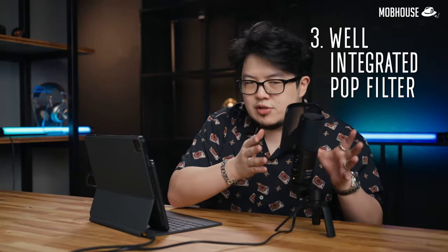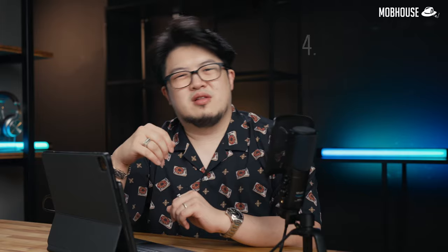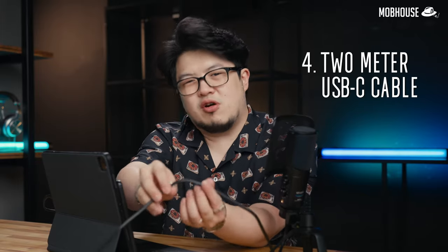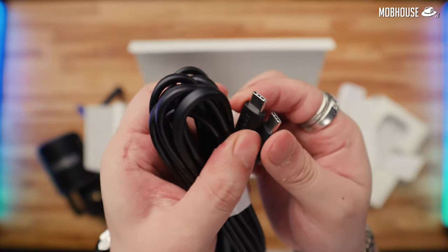Number 3: it has a well-integrated pop filter so that you don't have to deal with an unsightly clamp-on mess. Number 4: this 2-meter long USB-C cable. It's very handy if you want to connect your microphone to your desktop PC that is a little bit further away so that you can minimize any fan noise, and it's really robust too.